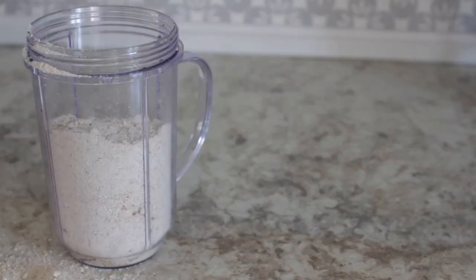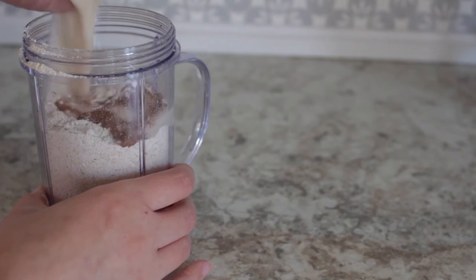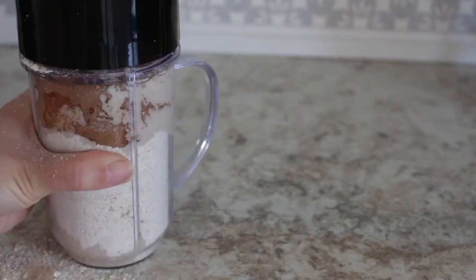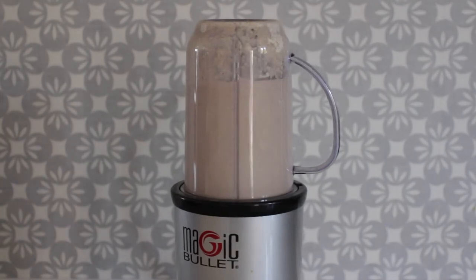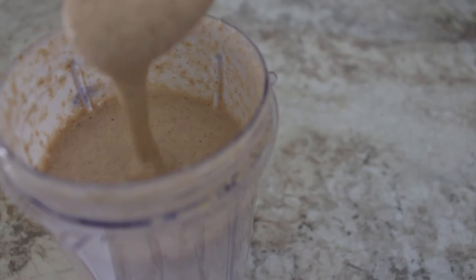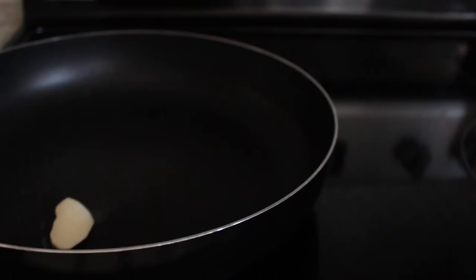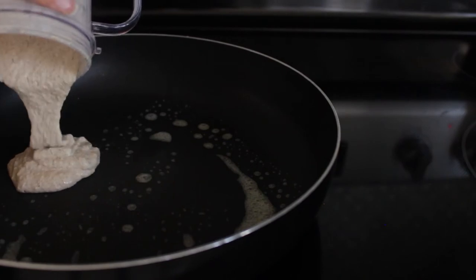Now we're going to mix everything together into a blender to form the batter. You want to blend it for about 30 seconds. You don't want to blend it too long because you don't want your batter to be too thin — you want it to be on the thicker side. In a pan, add some vegan butter and then you can pour your mixture into the pan.